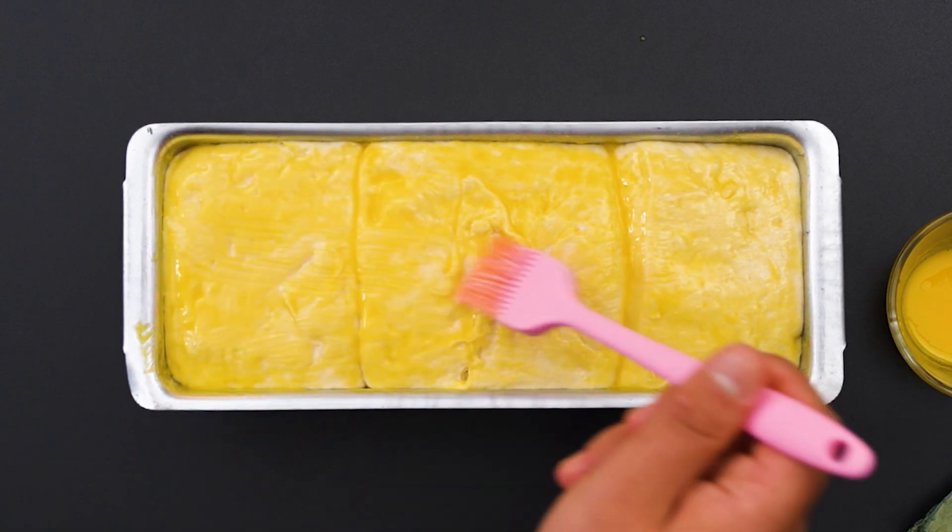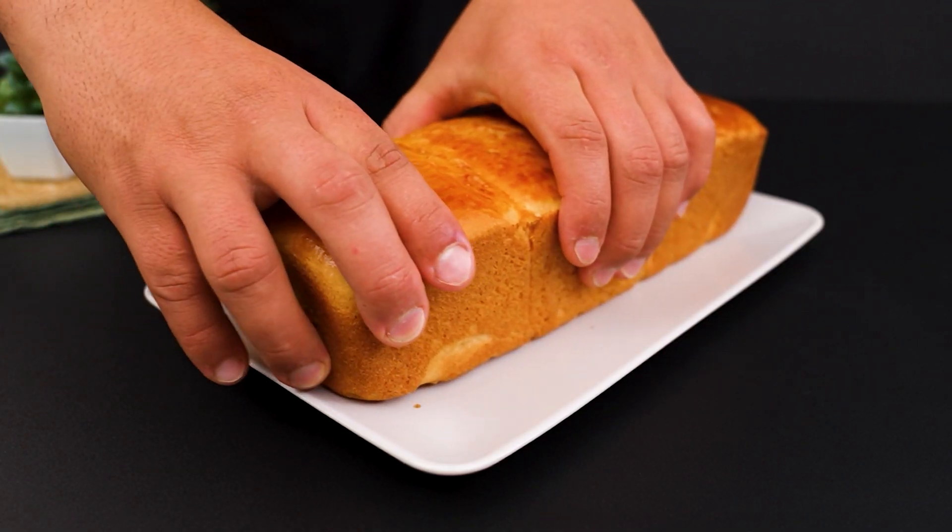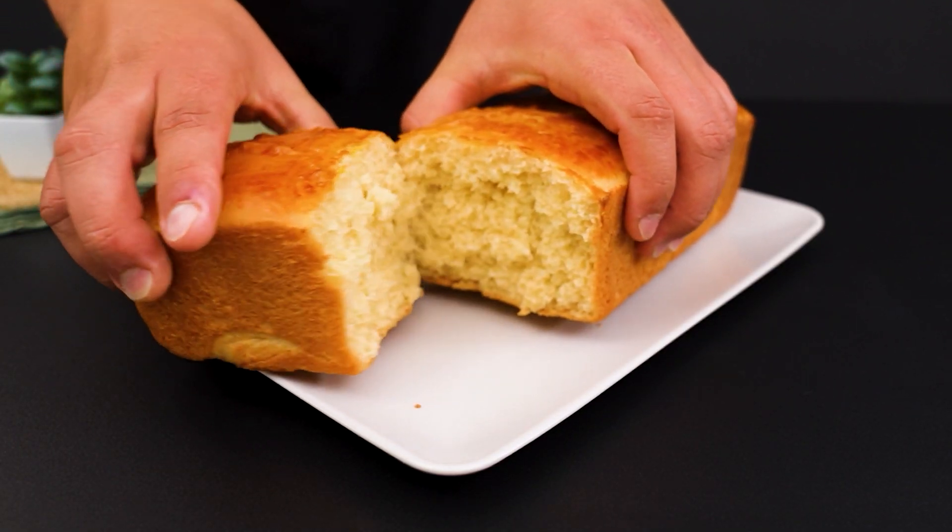Bake the loaves in a preheated oven at 180 degrees for about 40 minutes. You'll smell an incredible aroma spreading through the house.